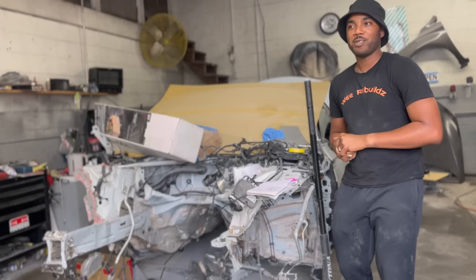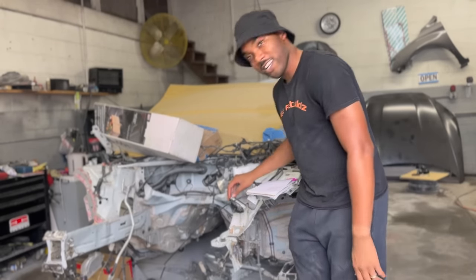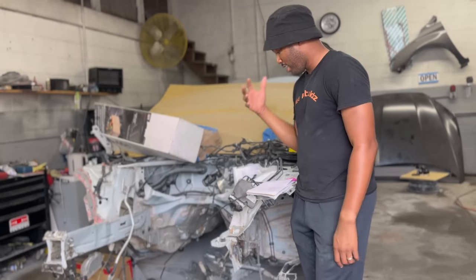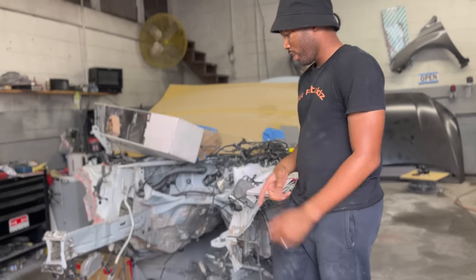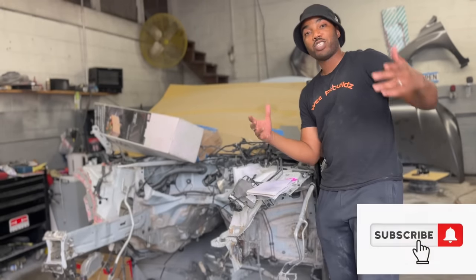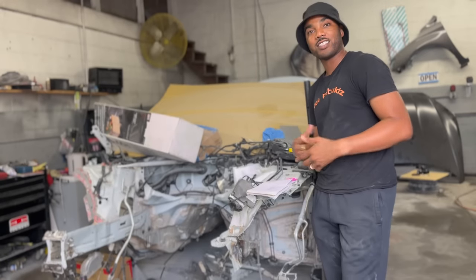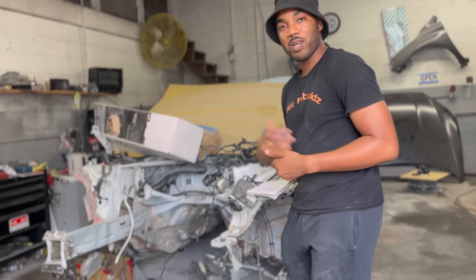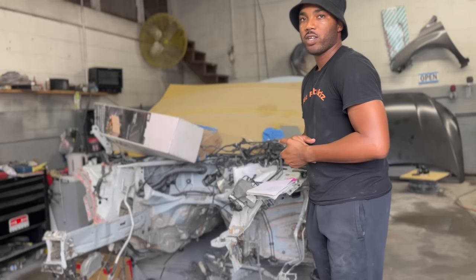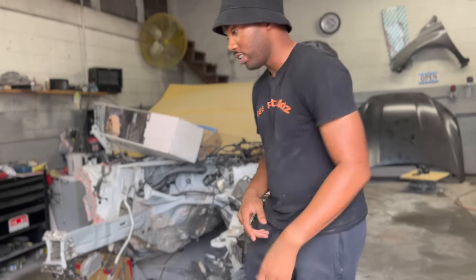Welcome back to another episode of We Rebuild. Today we're back on the Audi S5 line. We're here in Maryland to check out some of the stuff that we have going on. Like, share, subscribe, drop your comments and thoughts down below. Turn your post notifications on. Check us out on Instagram and on social media links. And also make sure to check out the store and grab yourself some merch. Let's hop straight into the video.